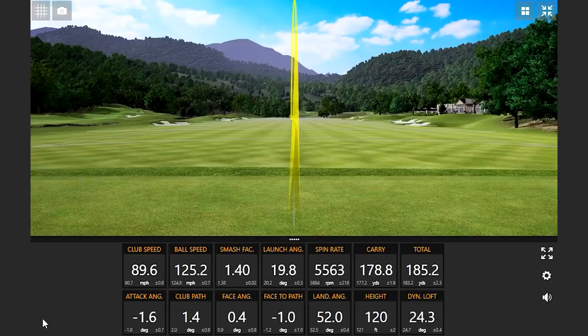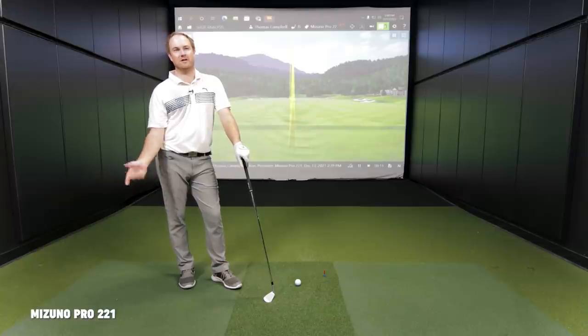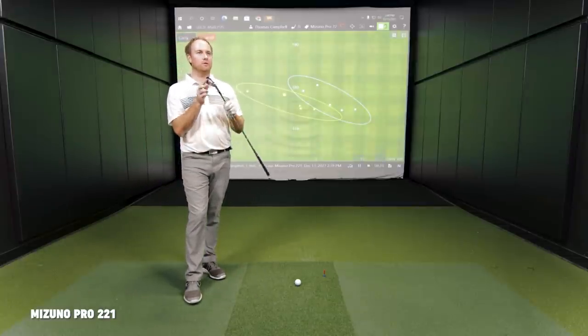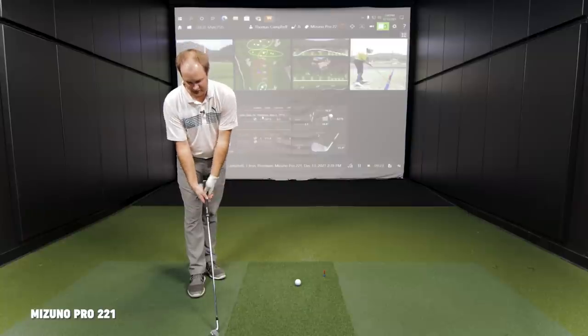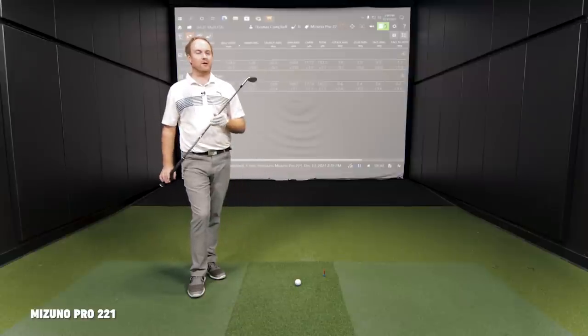You brought up the forgiveness level — the 921 Tour was probably a little more forgiving than the Mizuno 221. Feel is really hard to diagnose between the two because they both felt very soft off the face. I'd say they're just both as soft as each other. But visually looking down at it, the 221 is definitely a smaller visual. It basically has no offset, which for better players is a good visual. Very, very clean looking club. I like it a lot, but I probably couldn't play these all the way from my bag.